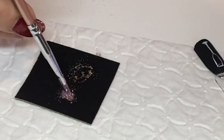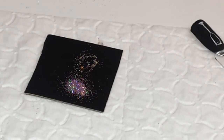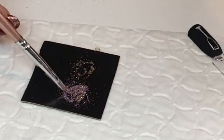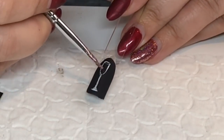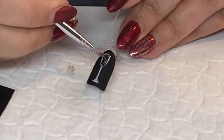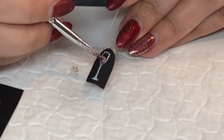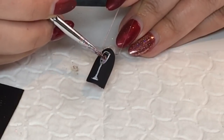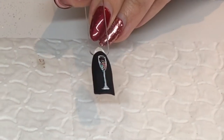Now I'm going in with some pink holographic glitter to do a rosé champagne effect with little bubbles. When you're happy with that, just cure it in your lamp and wait for the final step. Happy with that — cure it in the lamp.